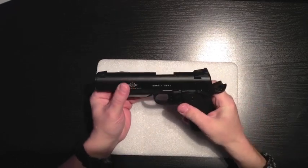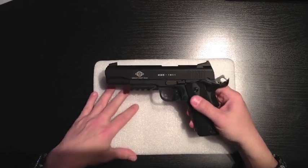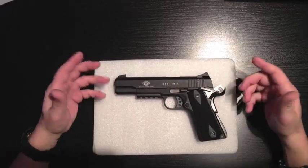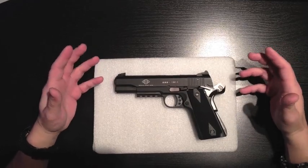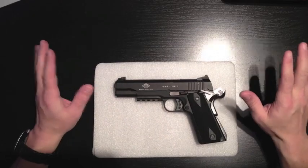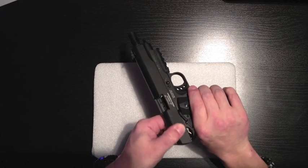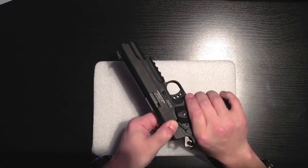One thing I did notice was that when I was in the store, he actually had about three or four of these. Of the three or four that he had, I kind of played with them all just to see which trigger I liked the best. They were all different — every single one of them. One of the things that really disappointed me most was when you actually bring the slide back, it kind of grinds a little bit.